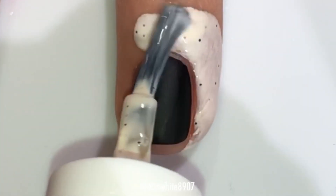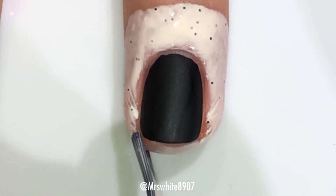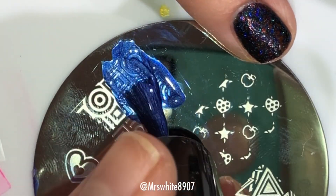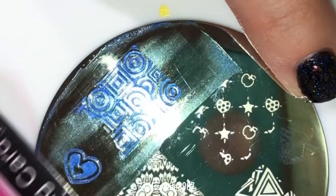I'm just applying the Cuticula around my nail. Then I'm gonna take the stamping polish onto the plate and use my scraper to scrape over the image a couple of times, and then roll my stamper to pick up the image.